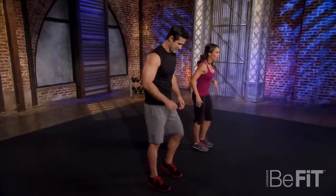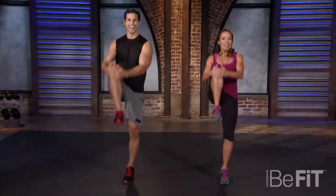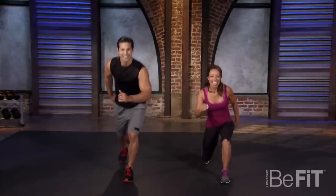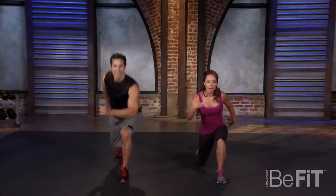Switch sides here — lunge with your other leg. Lunge back. Pull up, lift up onto your toes. I had a wobble there. It's because I was messing with you. Keep your abs tight on this — that'll really help you keep your balance. I'm always talking about abs.